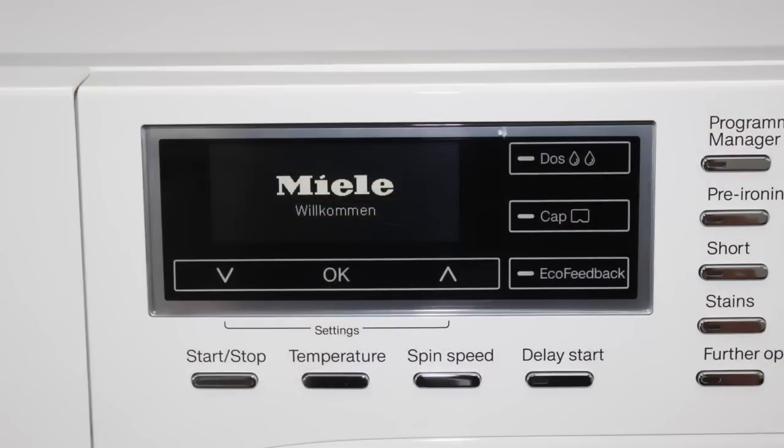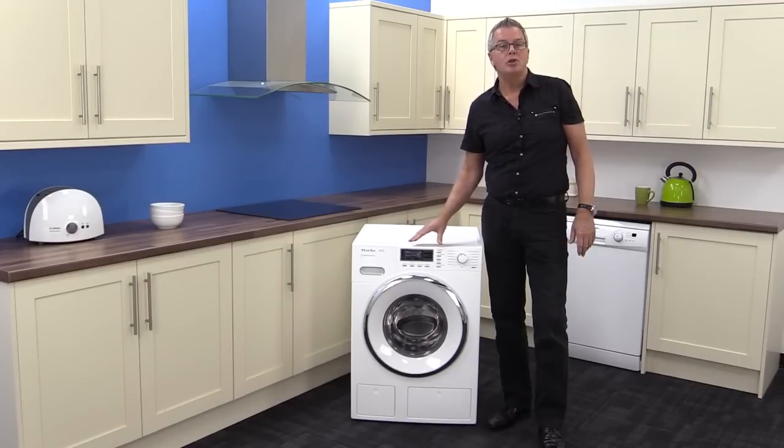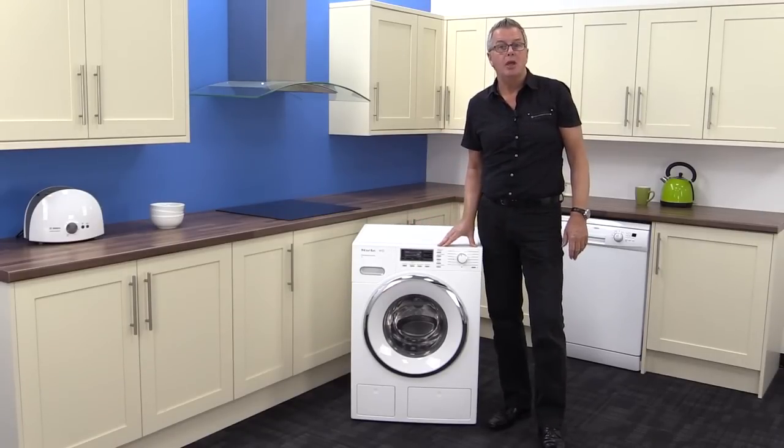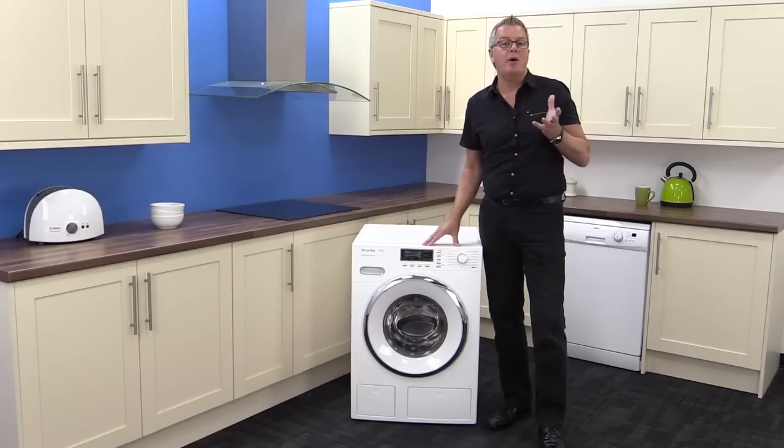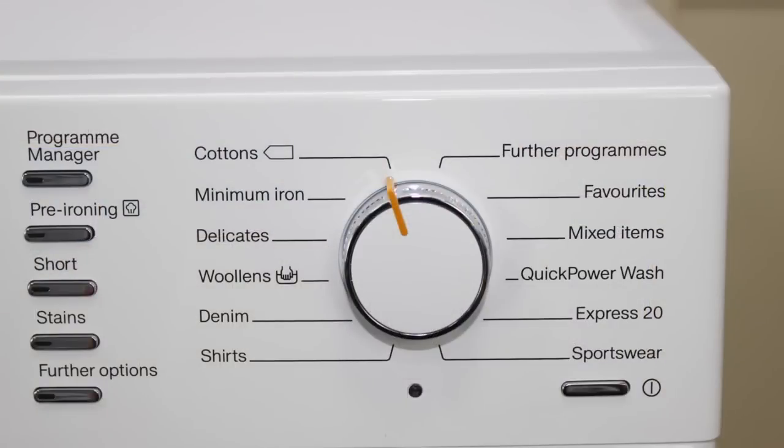The touch screen has comprehensive wash information. There is full manual control and an array of programs to suit all kinds of washes, including power wash that intensively soaks fabrics for a superior wash, and Rapid Express 20 giving an A-rated wash in 20 minutes. The stain removal program is also excellent with a choice of six stain types.